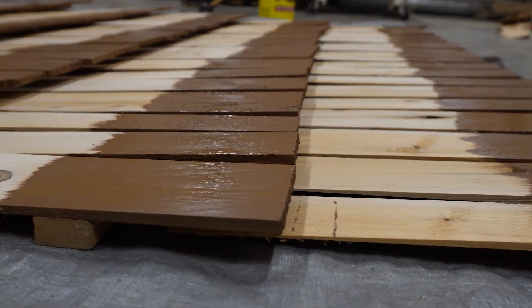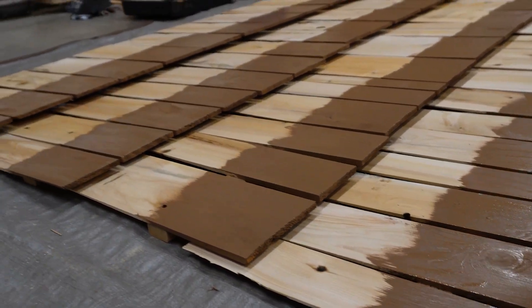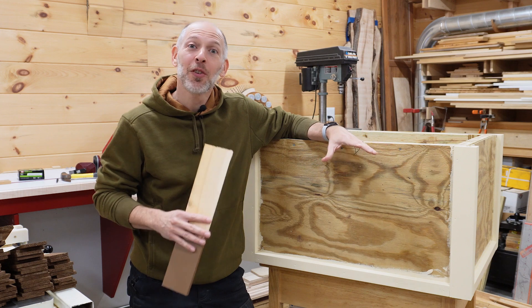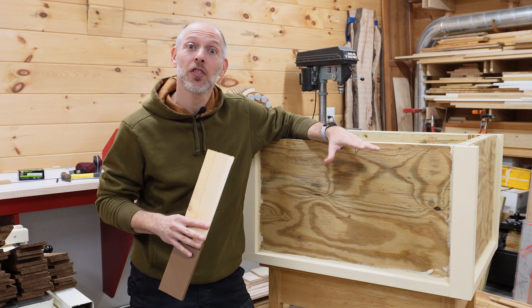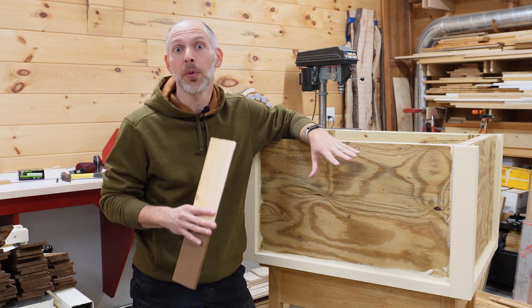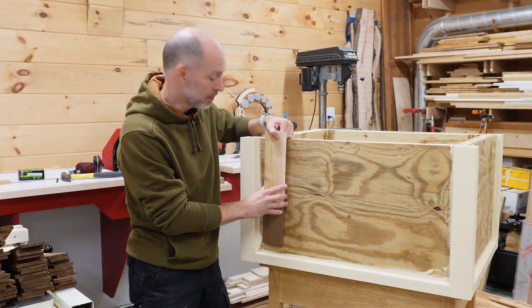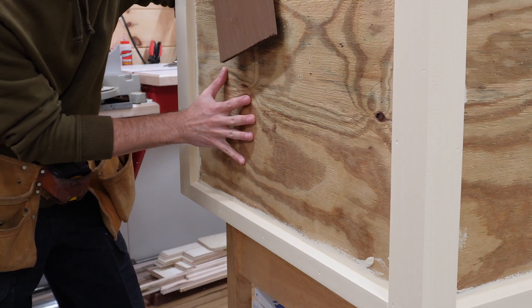We paint the trim at this point because it's much easier to do before the shingles are installed. And we coat the shingles with a solid stain. It took a bit of time to stain enough to cover all four sides. If you're installing cedar shingles on a permanent structure like a house or a garage, you'll want to install a vapor barrier as well as a breathable mesh. But for this simple planter box, we're going to install the shingles directly on the pressure treated plywood.